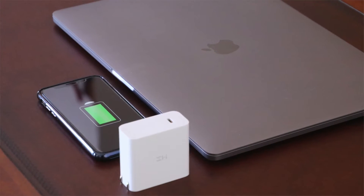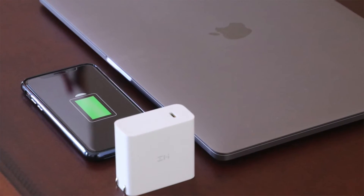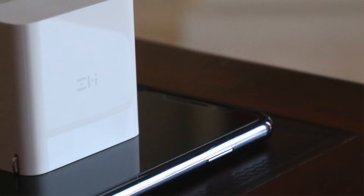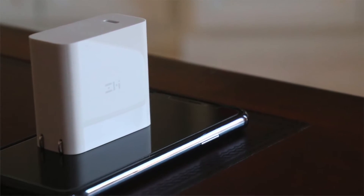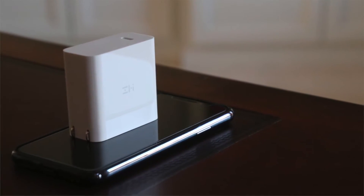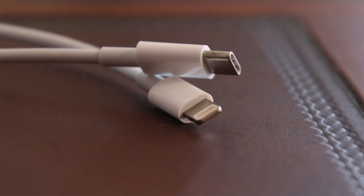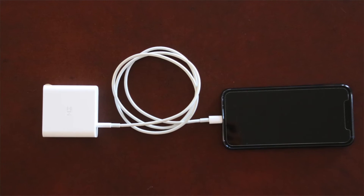We'll test out this 45 watt wall charger on the two extremes — the iPhone 10 and the 15-inch MacBook Pro. First up is the iPhone 10 on the low end, where we'll see if it can fast charge the iPhone 10 and compare it to an array of Apple chargers. Keep in mind that you'll need a USB-C to Lightning cable if you want to use this to charge your iPhone or iPad.